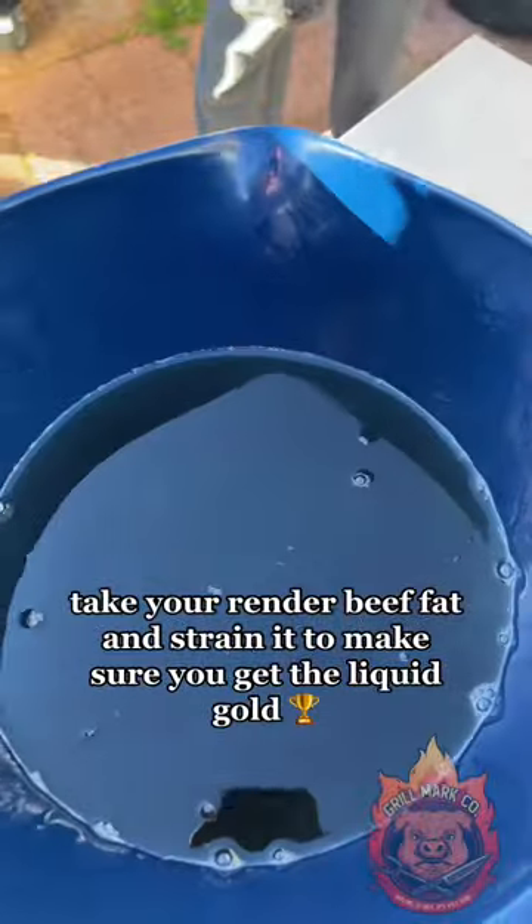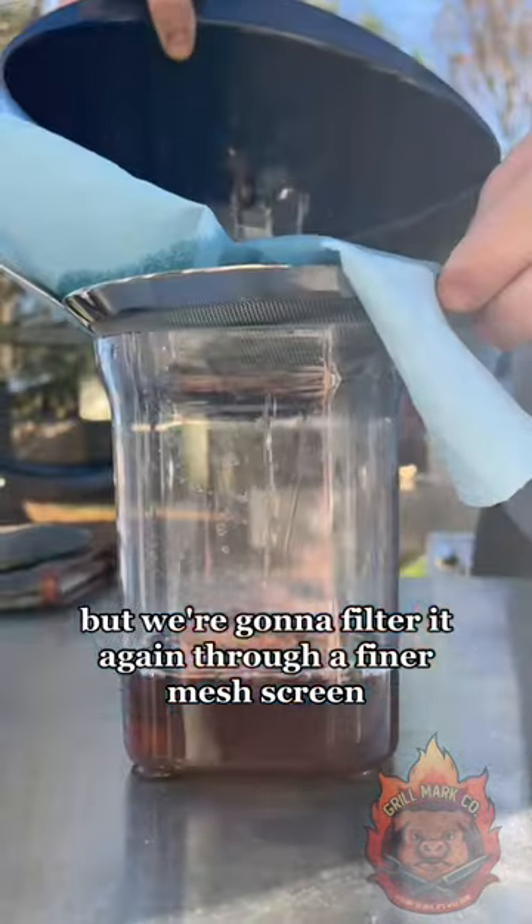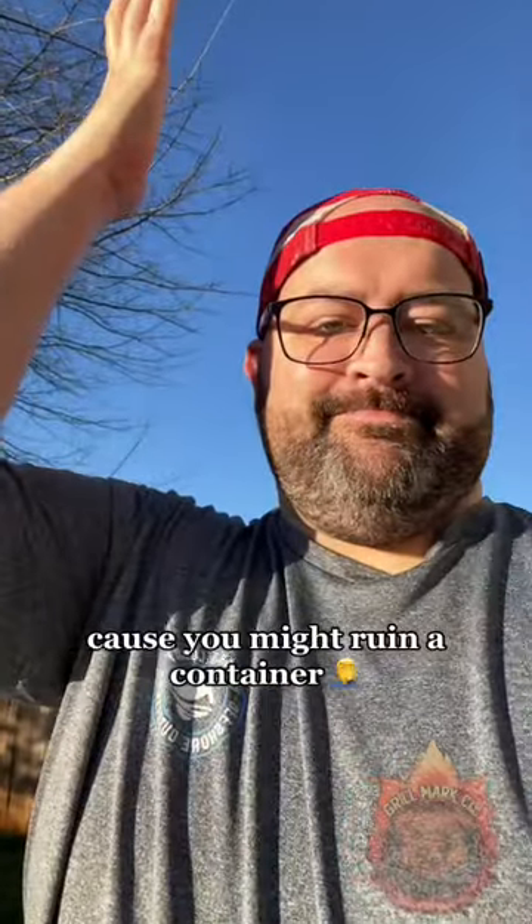Take your rendered beef out and strain it to make sure you get the liquid gold, but we're going to filter it again through a finer mesh screen to make sure we catch all the impurities. A pro tip: let the tallow cool just a little bit because you might ruin a container.